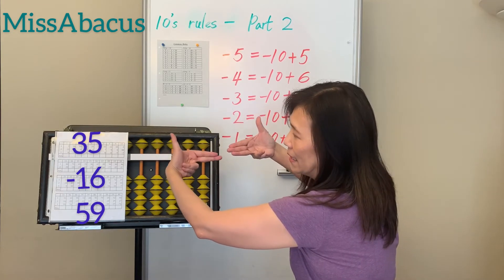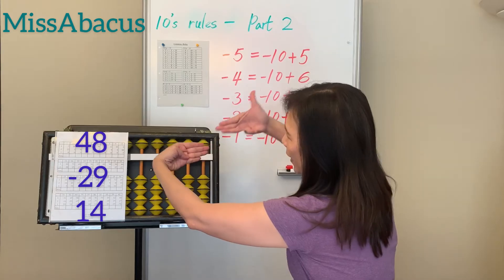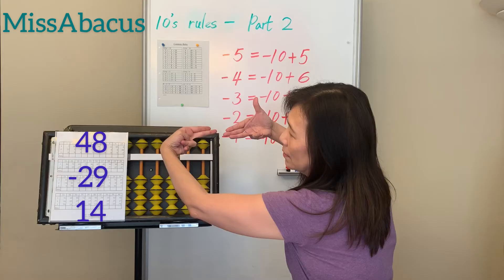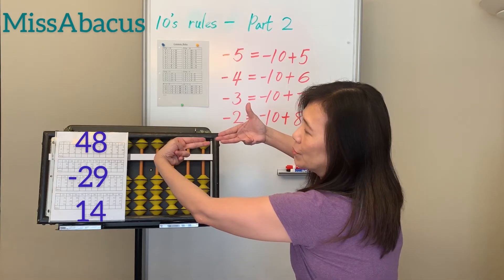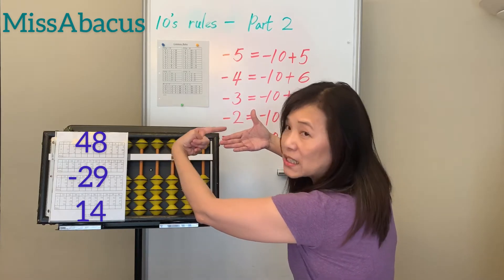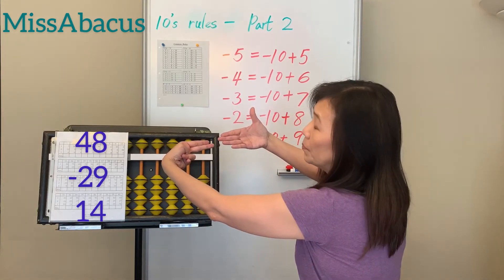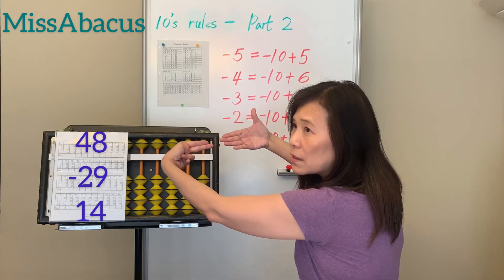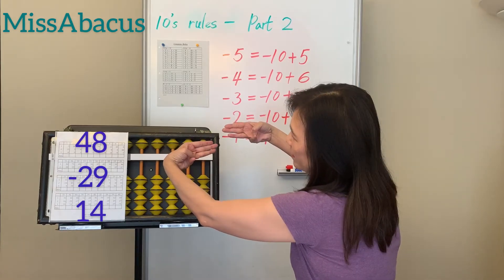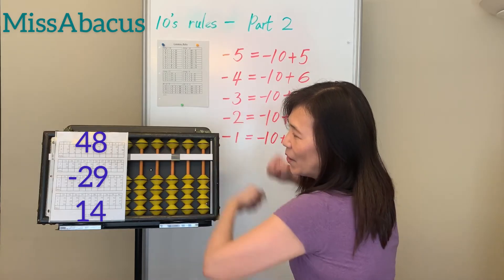Next problem: 48 minus 29. Minus 20, then for minus 9, you only have 8 — apply rule: minus 10 plus 1. Last number: plus 14 — plus 10 first, then plus 4. For plus 4, its complement is 6, so: minus 6 plus 10. Answer: 33.